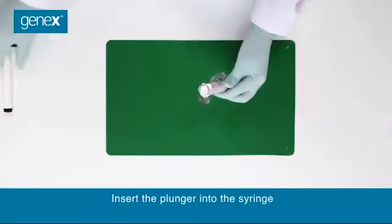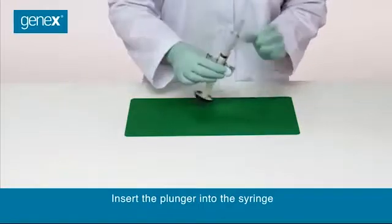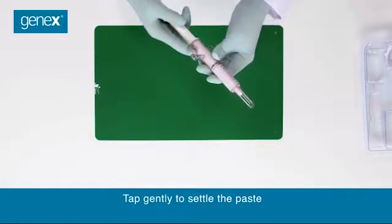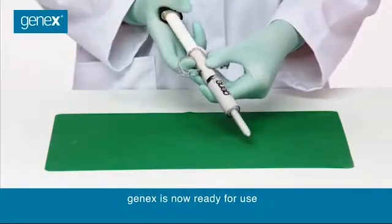Insert the plunger into the syringe. Tap gently to settle the paste. GeneX is now ready for use.